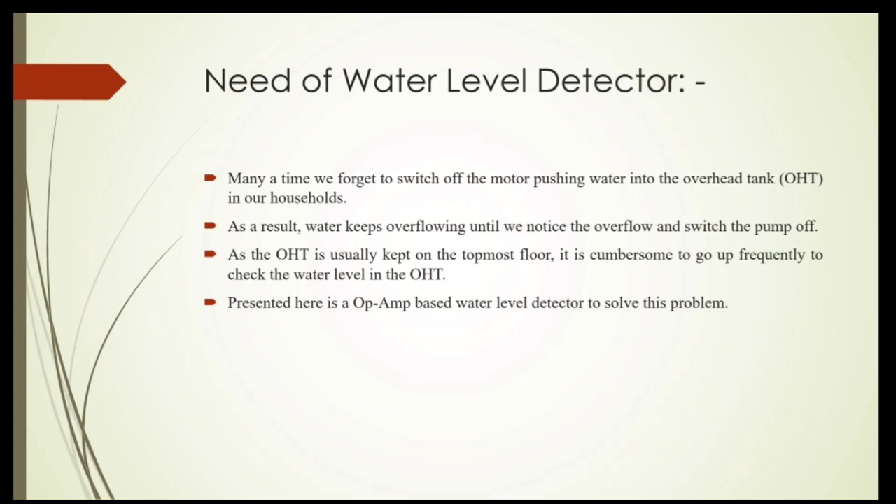The need of a Water Level Detector: First, many a time you forget to switch off the motor pushing water into the overhead tank in our households. Second, as a result, water keeps overflowing until we notice and switch the pump off. Third, as the overhead tank is usually kept on the topmost floor, it is cumbersome to go up frequently to check the water level. Fourth, presented here is an OP Amp based water level detector to solve this problem.